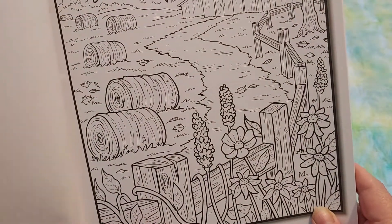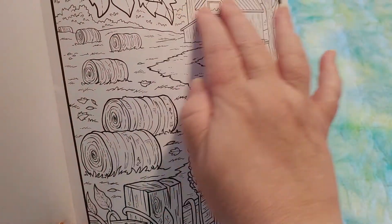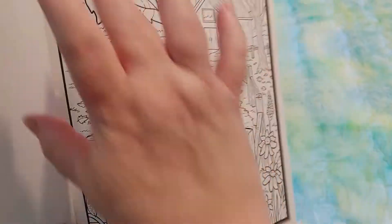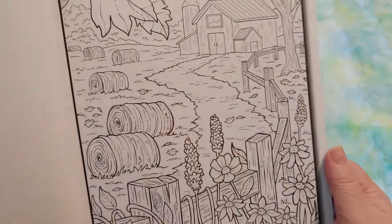This is beautiful. I like the way the pathway zigzags to the little barn and the trees in the foreground and the flowers and the hay bales. It's so pretty.